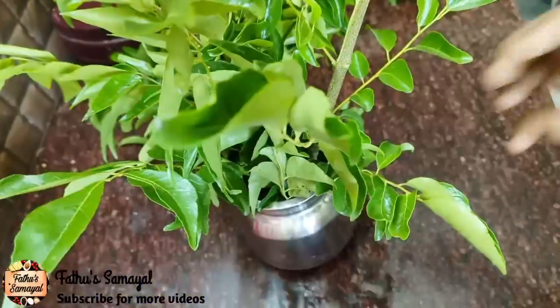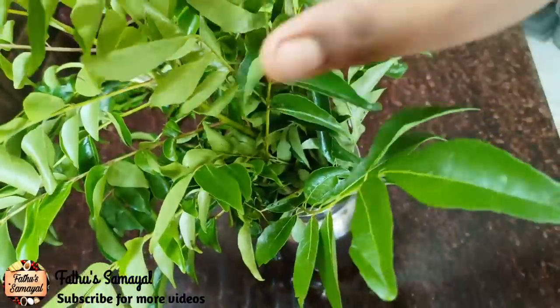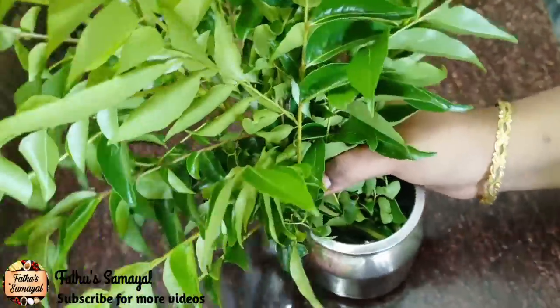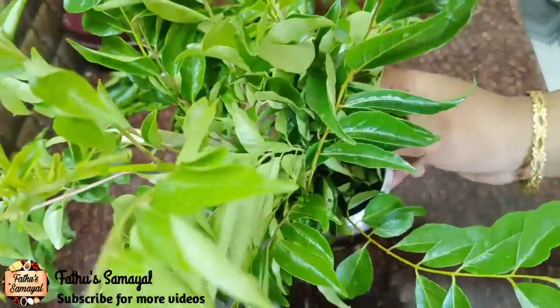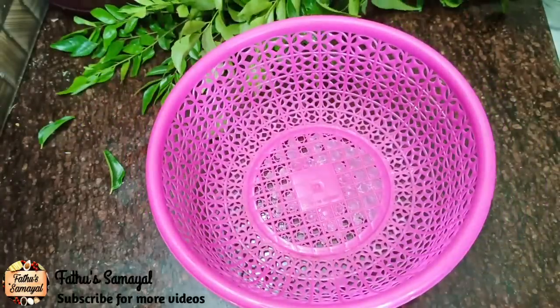You can use the soil to keep vegetables fresh. You can use this soil as well. You can use the soil overnight. The soil keeps things fresh.